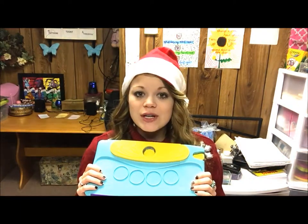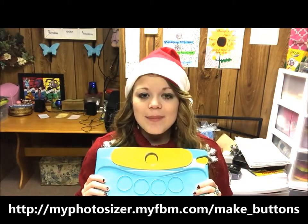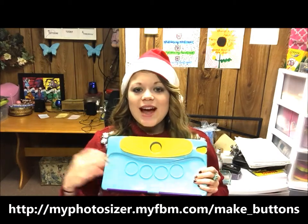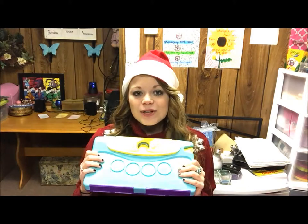If you want to put your own images or quotes on it, all you have to do is go to the link below, which is our app called the My Photosizer app. You can download all of your images on there and it'll come out in a circular format, and then you can print it at Walgreens or Rite Aid, or you can print it from home on 4x6 glossy paper. They look super beautiful, and today we're just going to use some white paper.